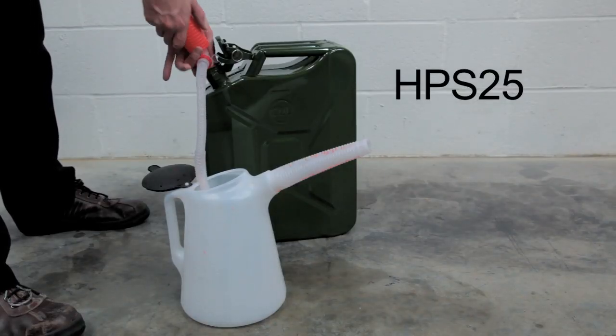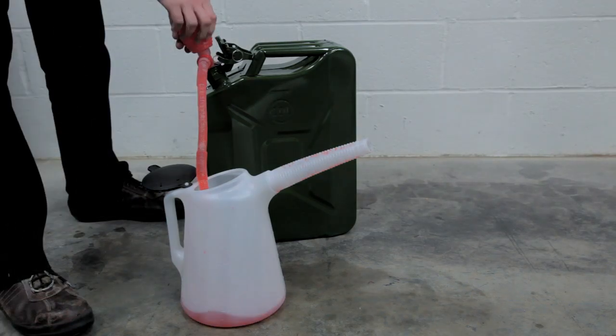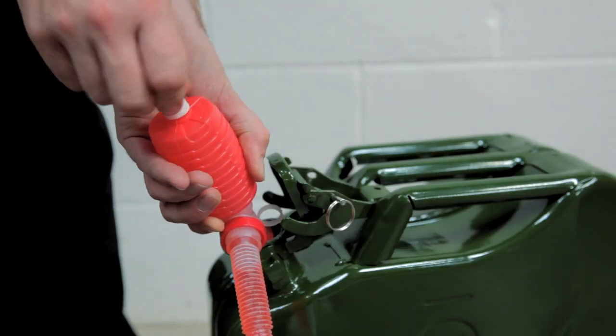The HPS25 will fit anything from a 5 to a 25 litre container. Working on the same principles as the HPS205, applying a couple of squeezes to the handle and the fluid will work its way up the suction pipe and out of the 21 inch delivery hose.